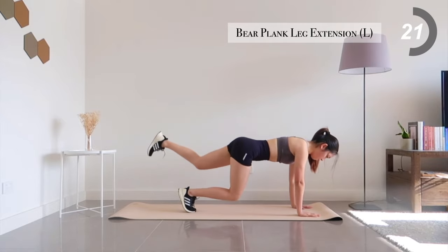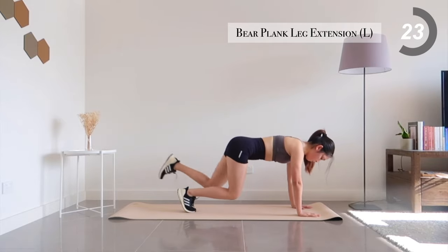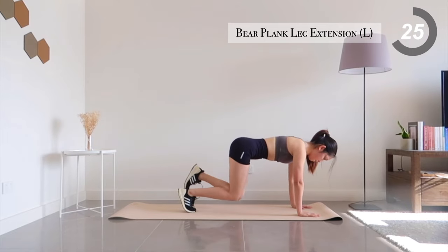Halfway there — feel free to scream out the pain. It'll make you feel better and time might even pass faster.